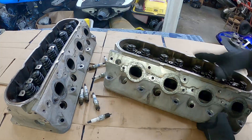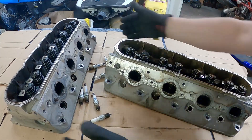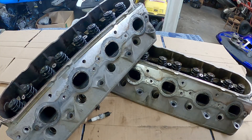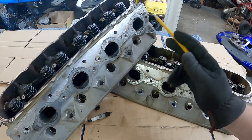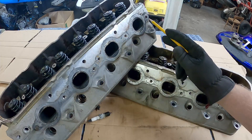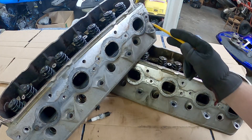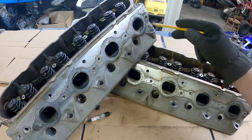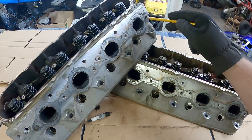I've gone through four different sets of LS heads so far and all four of them have the exhaust studs - at least one - broken off. I found it pretty easy to remove the broken studs, especially ones that stick out. The ones that are broken off flush, you just end up welding a nut onto them. It takes a few tries, but I've been able to get them every time.